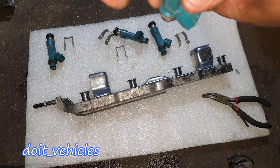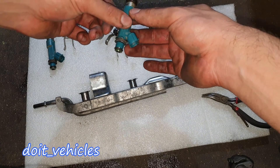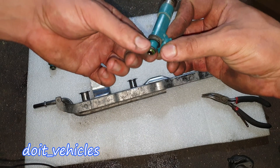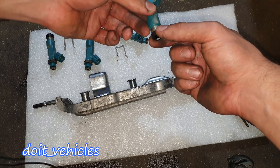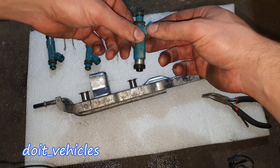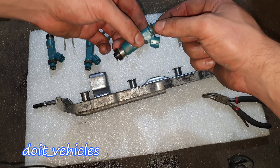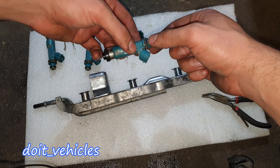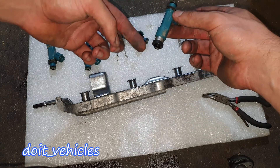Most of the time injectors will be within spec since modern gasoline is high quality and doesn't damage internal components. If this small o-ring fails, the gasoline will travel down past the second large o-ring and go inside the intake manifold, creating a rich condition. You might think the injector is leaking when in reality it's just a gasket. Especially if you get a gasoline smell when you turn the air conditioning on — that can be an indicator of a leak along the injector.